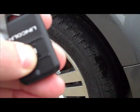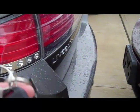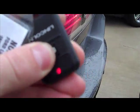Press and hold it. You'll hear a beep. Locks the door so nobody can go in. Starts on its own. And to shut it off, press and hold it.